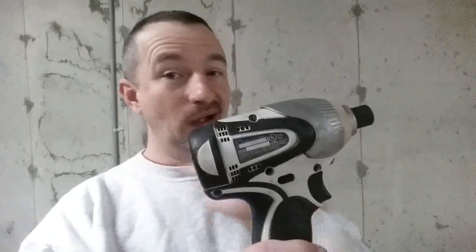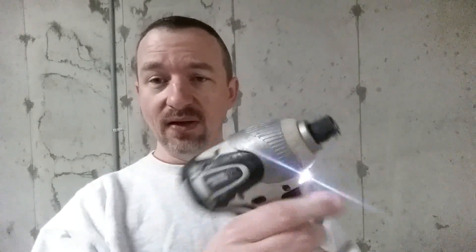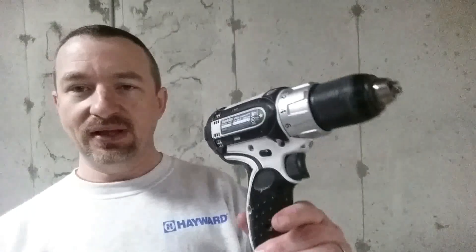Hey everyone, this is Vance here. I've got something today I'm going to fix and I'm going to show you what it is. I have got this cordless drill - this is a Makita brand cordless drill. It's a pretty good lithium-ion 18-volt cordless drill. I've had it for a while and I got it in a set of two: the impact driver and a drill driver with a regular drill chuck on it.